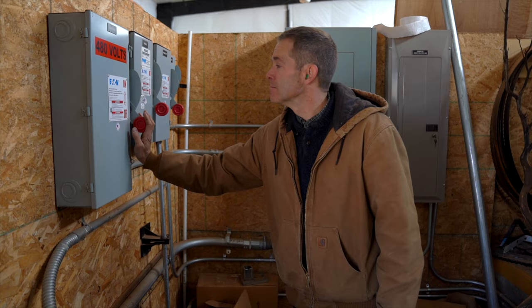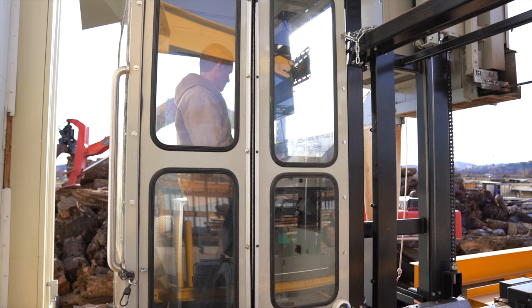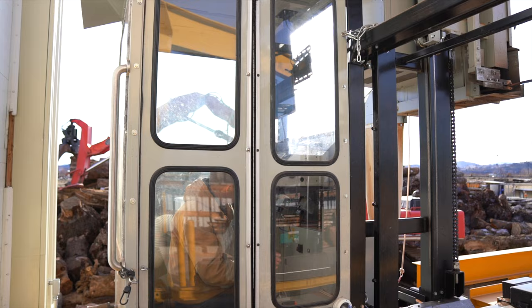All right, so we have the head rig, which is Slabzilla, and the conveyor, which has turned on. Every once in a while the breaker goes off down here — not exactly certain why, but it's not too hard to fix. I'll see if that fixes it or not.